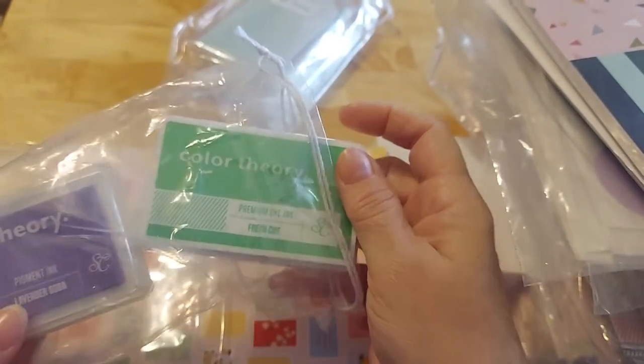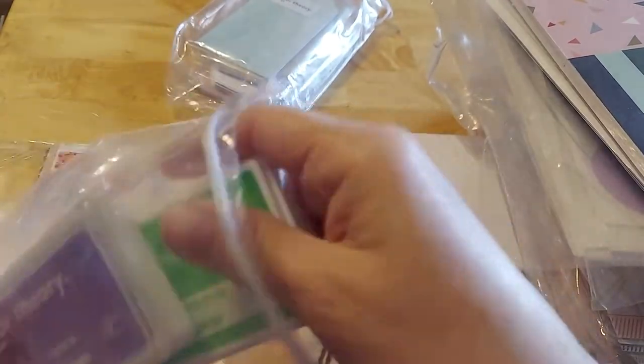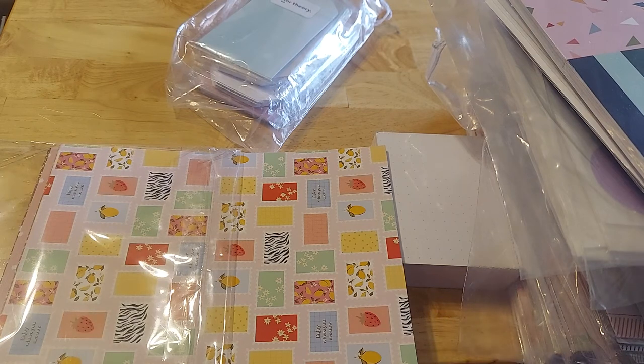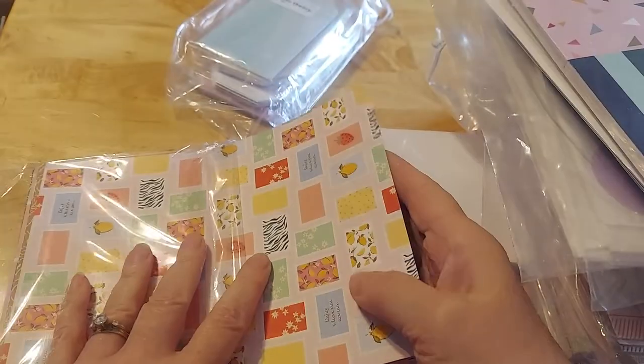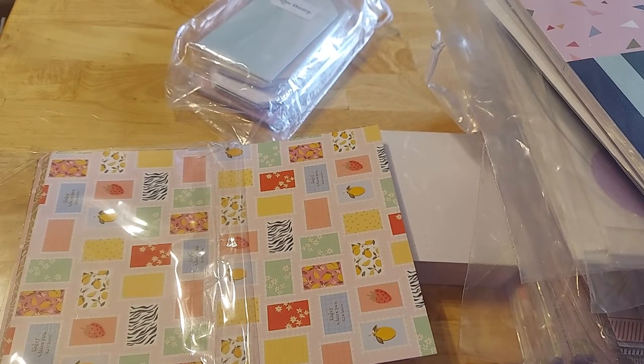Two different colors of ink: fresh grass and lavender soda. The lavender was for my parents' stuff, and I do a lot with green and lavender for their things because my dad — we lived on a golf course growing up, and then they lived on the first hole in their retirement home.